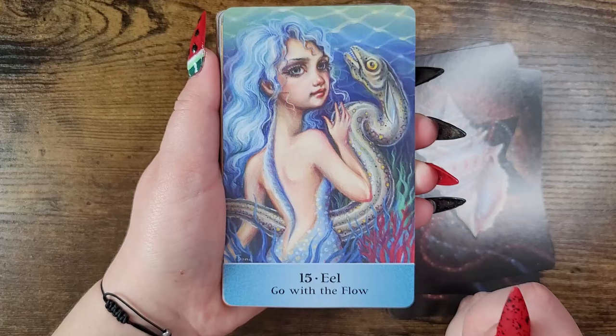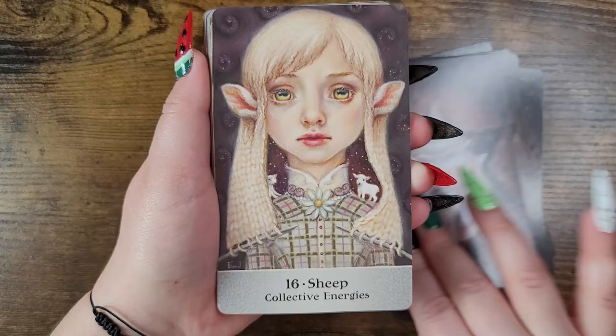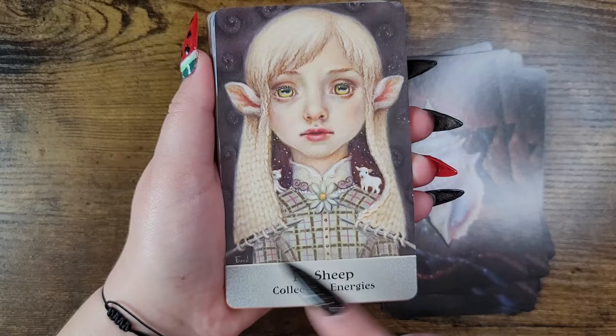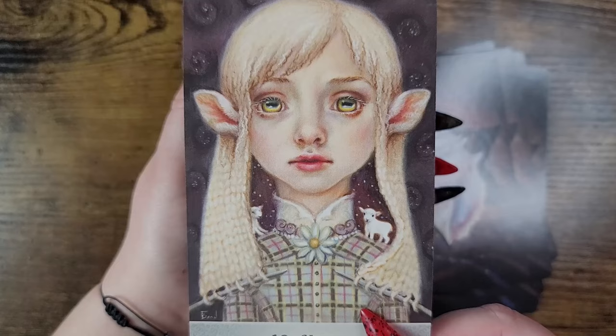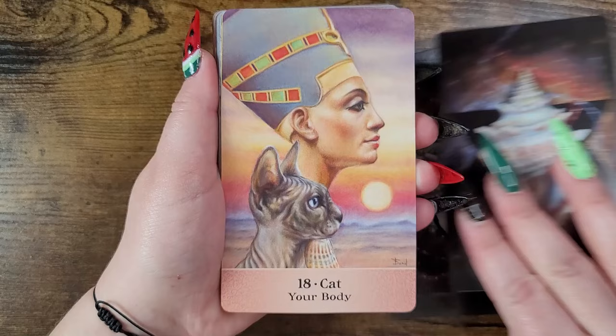Eel — go with the flow. It still freaks me out that scientists have no idea how eels reproduce or how they came to be. They're an enigma. Sheep — collective energies. Oh, that's so cute — the sheep with knitting needles! Mammoth — dream big.